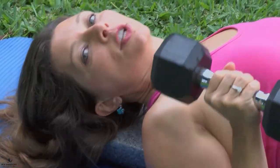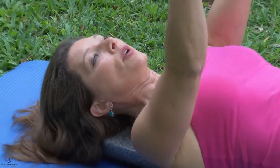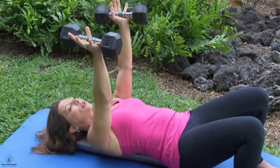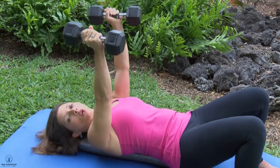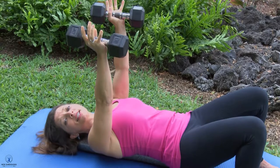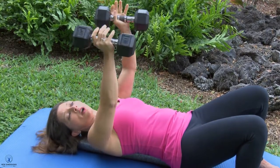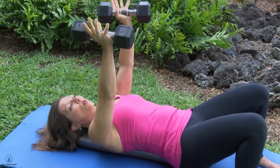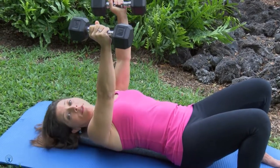Grab a couple of weights — a weight that's a little bit heavy, but not too stressful for your shoulder. Bring these weights straight up and just be here for a minute, letting the weight balance on your hands so you can feel the stacking of your bones. If we're aligned well, our bones take a lot of the load. They're actually designed to do that so we're not having to hold effort with our muscles — we can push through our bones and allow them to take the weight. That's an important concept in biomechanics. It's efficiency.